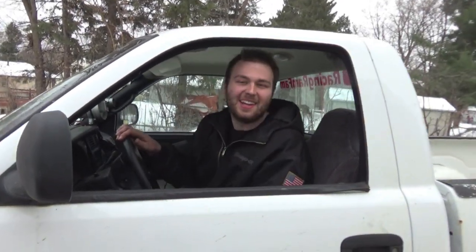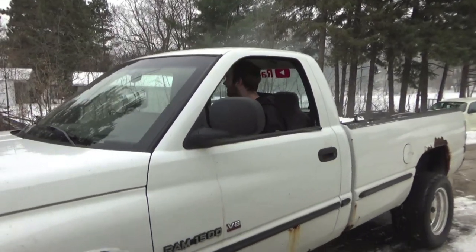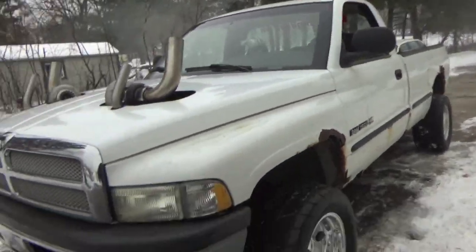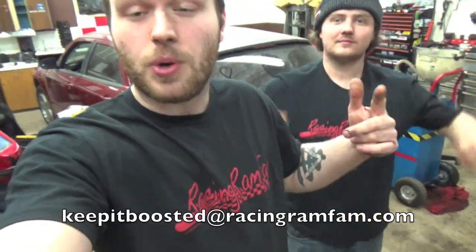That was lit, that was awesome — he shredded them 50.5 tires like it was nothing. Look at the smoke! Make sure you hit that subscribe button so you can see more awesome shenanigans with Whitey. We're getting the tune down and getting it so close. Comment below what you guys are most excited to see Whitey do — drag race, truck pulls, racing trucks, burnouts. Keep it boosted and we'll see you next time. Join the Ram Fam today — pick up a Racing Ram Fam shirt and email me at keepitboosted@racingramfam.com.